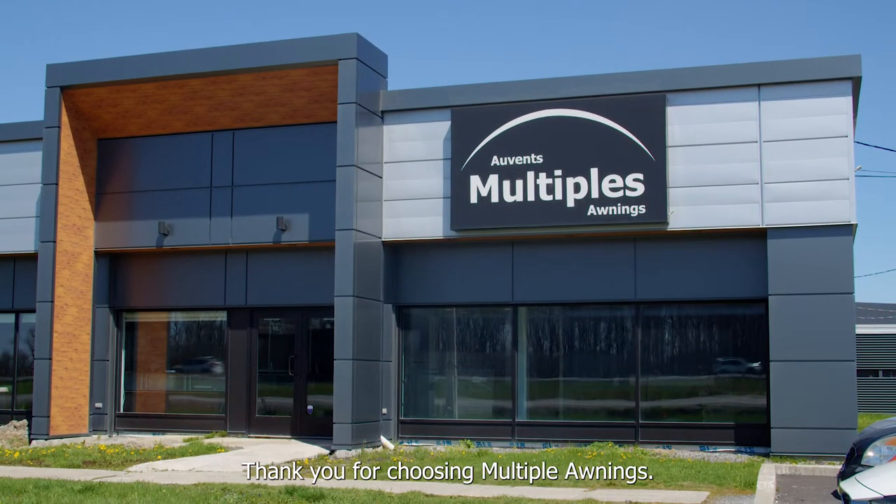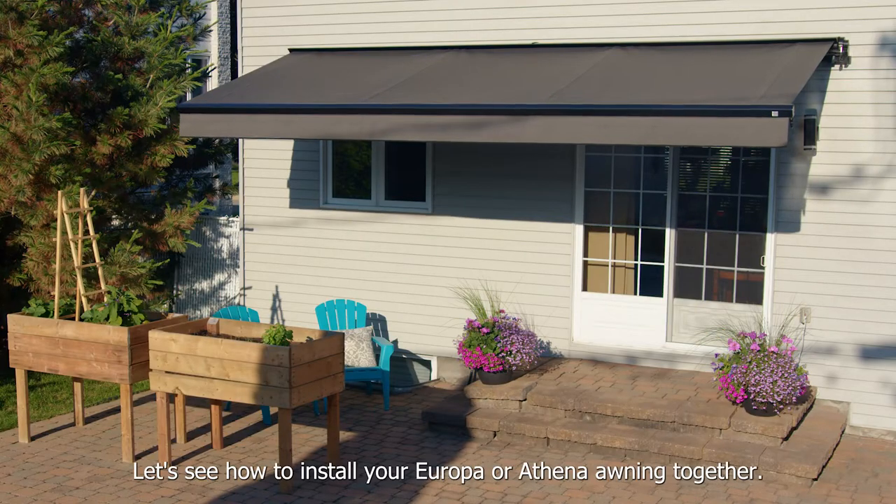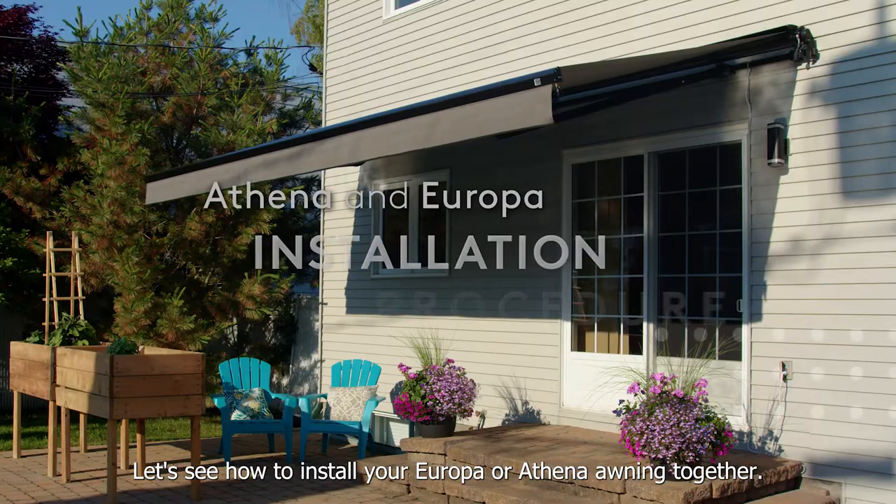Thank you for choosing Multiple Awnings. Let's see how to install your Europa or Athena awning together.